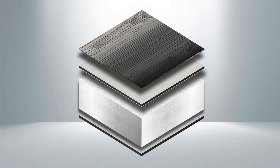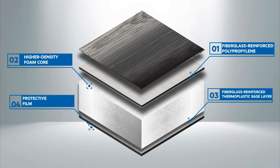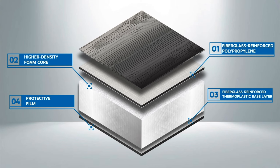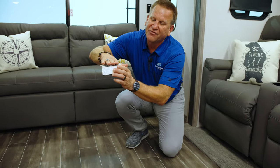One of the things that Keystone's done is they put a lot of money into the testing environment of what's going on with this floor. There are really three distinct layers that we'll talk about. Essentially, underneath our laminate floor, we have this, which is all one piece — not in pieces, but one piece fit for the actual unit itself — and you'll notice that there are three distinct layers.